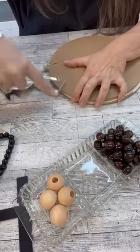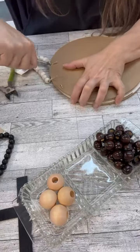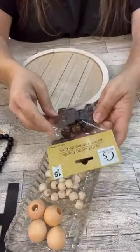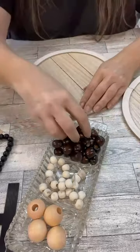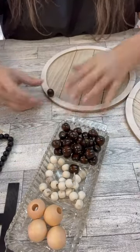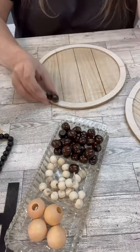Hi, crafty friends! I wanted to show you this project again because this is one of the favoritest - yep, that's a word - risers that I've done. So I took two of these rounds from the Dollar Tree and I'm going to start putting these beads all the way around it.